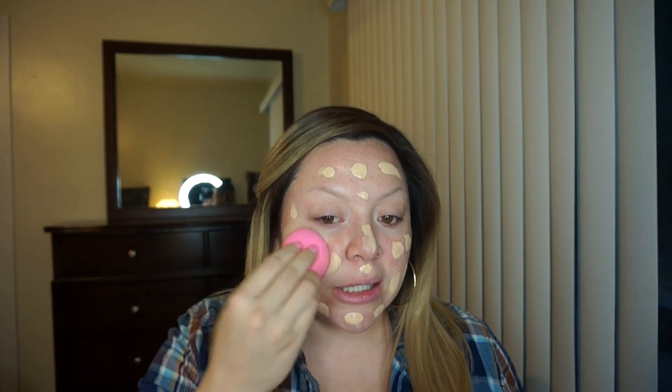You guys may think that I'm putting on a lot, and I probably am, but this is to my liking. Those of you that have beautiful natural skin, more power to you, but I don't — so this is what I do. I'm just dotting it everywhere. That's pretty much all the areas that I need covered. With the bottom of my beauty blender, I just start dabbing.